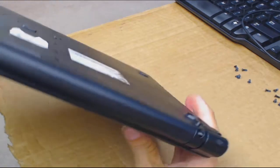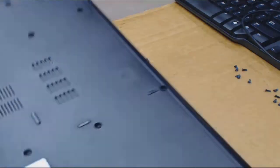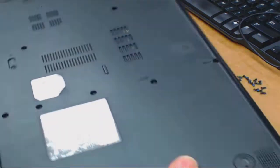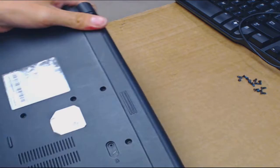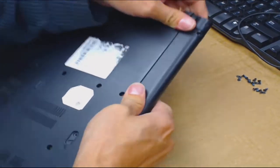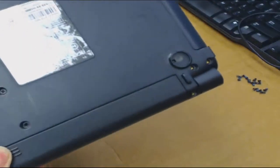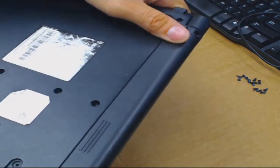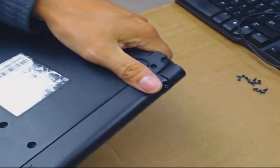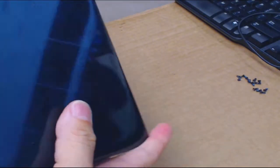I flip it over and both screws dropped out. I move them all into one pile so I don't lose them. But the battery still isn't coming out — I'm not understanding why. It might just be stuck. You notice how there's no latches for the battery — no releases. There's a finger groove so you can press down and pull it out, but it is not moving.